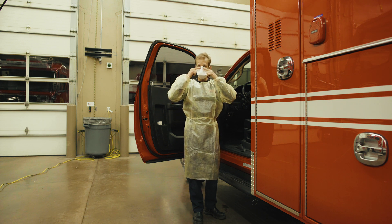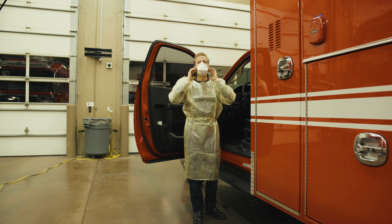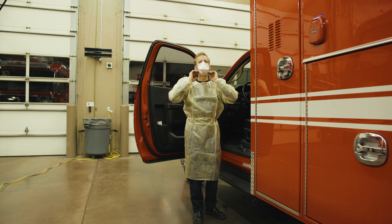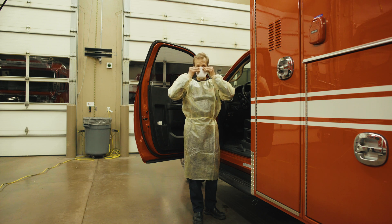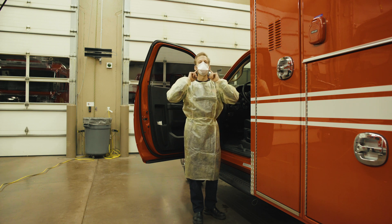Once the straps are in place, mold the nose piece to fit your face. Take a second to do this because it's important that you get it right. Once you've fit the respirator to your face, take a couple quick breaths and exhale, checking around the edges of the mask to make sure there are no air leaks. If you have any leaks, remold it if the leaks are around the nose, and readjust the straps if the leaks are around the edges or the bottom.